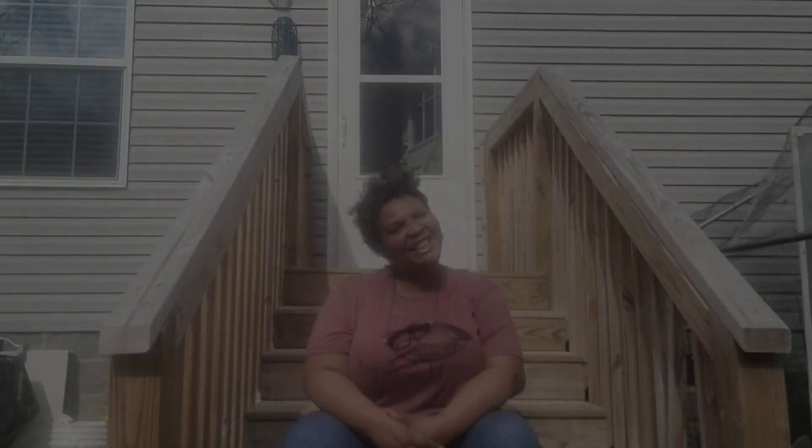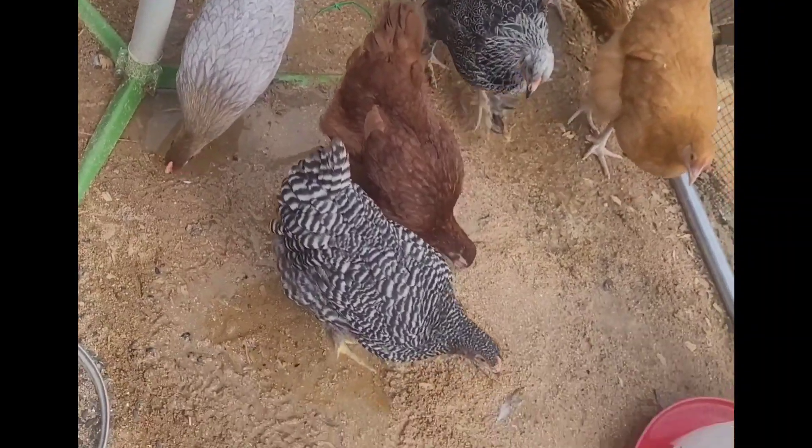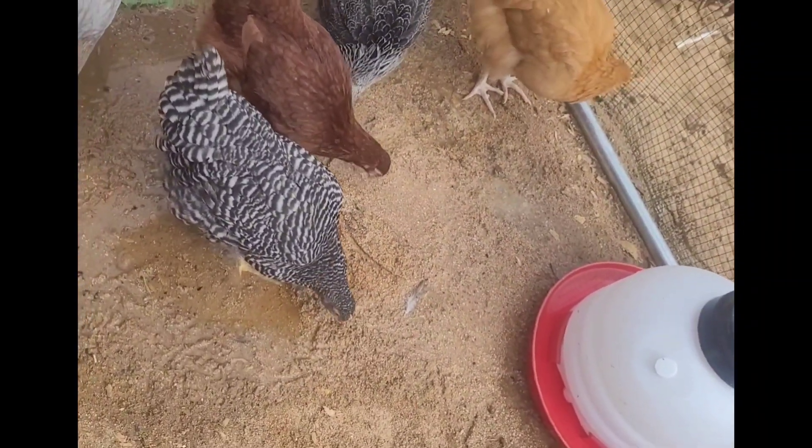I encourage anyone: if you want to get into backyard chickens, just do it. Do some research — it's not hard. They are very, very emotionally supportive. Let's just look at the chickens. That water made a mess. These are my babies.